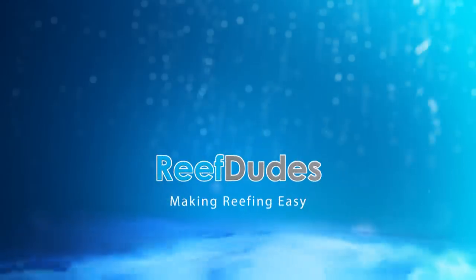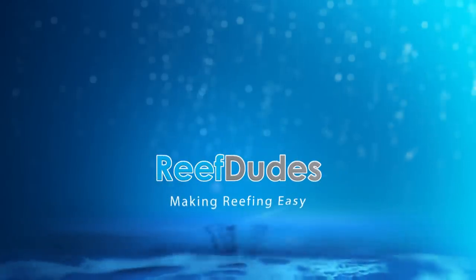Today we're going to do a behind-the-scenes view with Coralview. Devin from ReefDudes here. Today we're going to check out behind the scenes at Coralview. Pretty excited today. Hey, how are you doing? Thanks for coming in. Thank you.